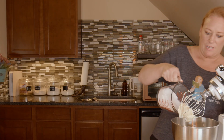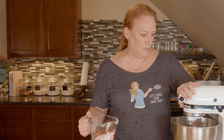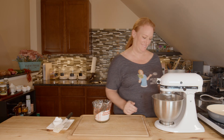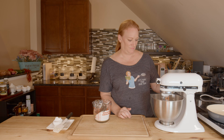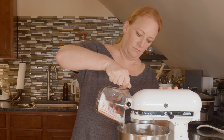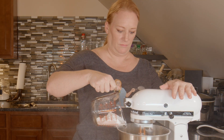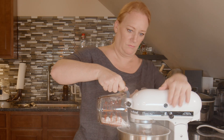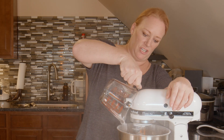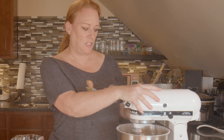I'm just going to add a little bit more. Look at how delicious that looks already — mm, yummy! Do you see the little puffs coming out? That's the confectioner's sugar. I'm going to turn it up just for a second.